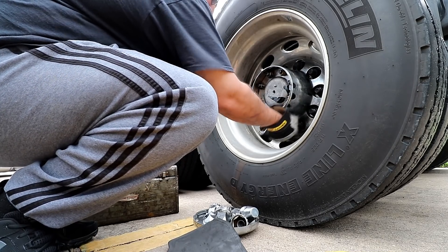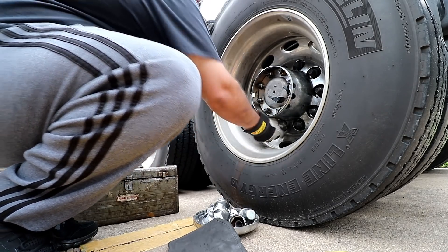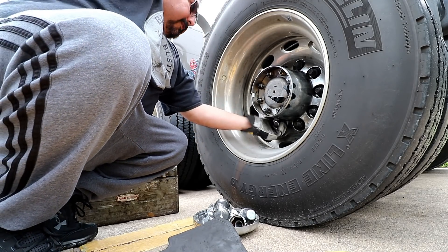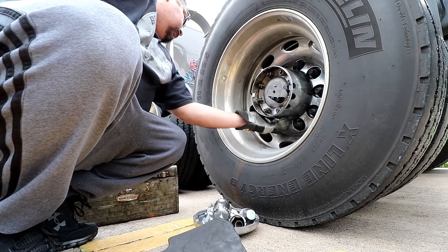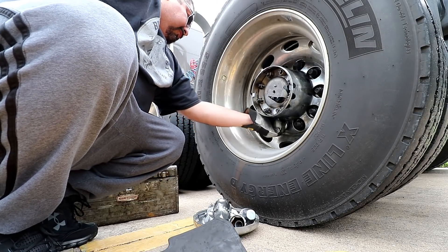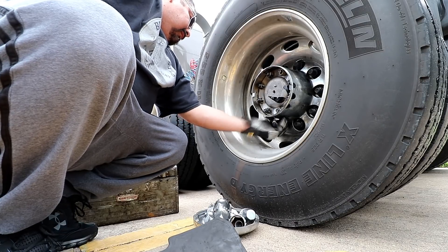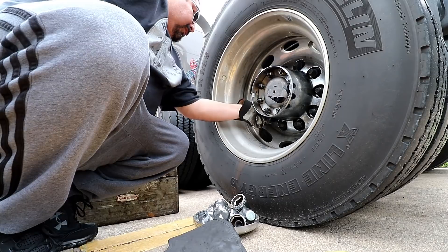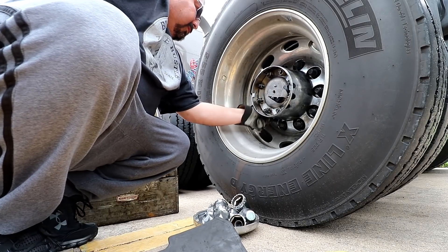The weather got kind of nasty out here. A little earlier it was raining pretty good. I'm glad it's not raining anymore because then I wouldn't be able to do this at all. Big boy ain't trying to be out here getting wet, on top of what's already going on with the health. Don't want to add to it. One more.